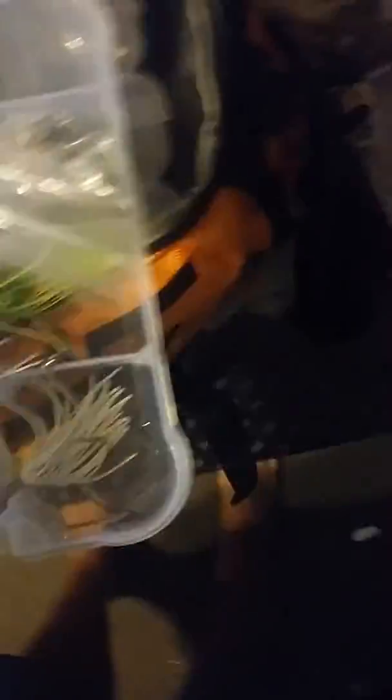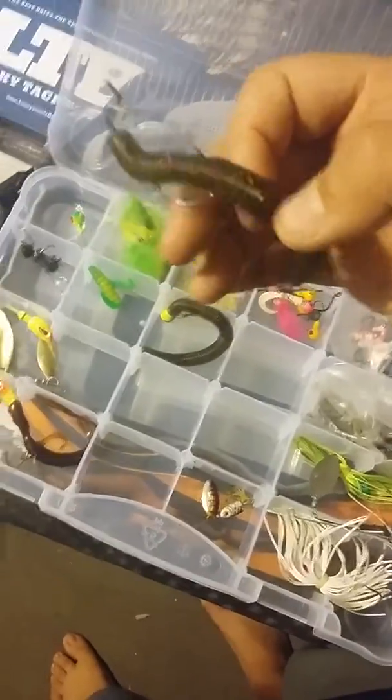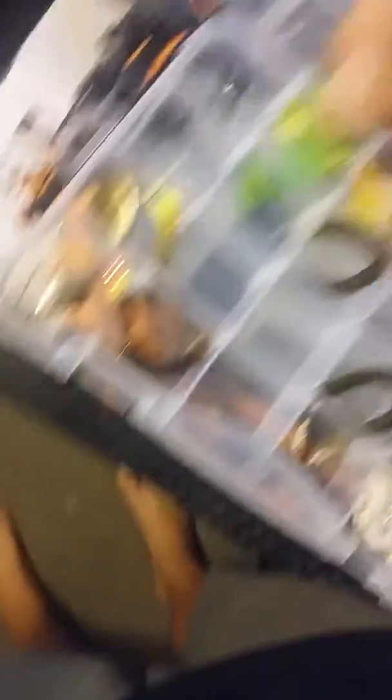This is just different assortments of jig heads, some bass spinners, and a bunch of treble hook spinner spoon things. I forgot what they call that rig. Shaky head jigs.